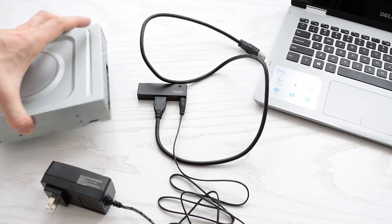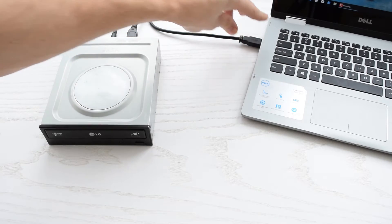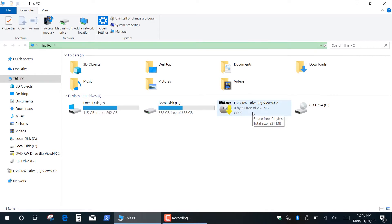The same connection and disconnection procedure applies for an optical disk drive. Basically, you can connect any type of optical drive — CD, DVD, or Blu-ray — with complete reading and writing functionality.